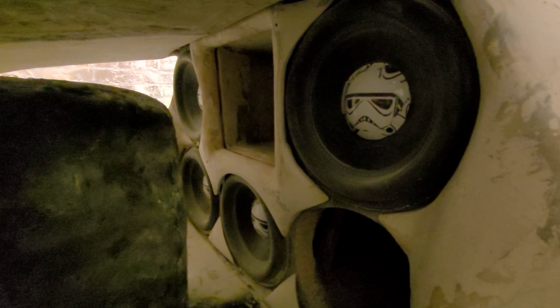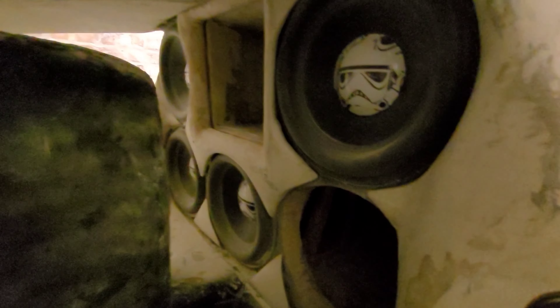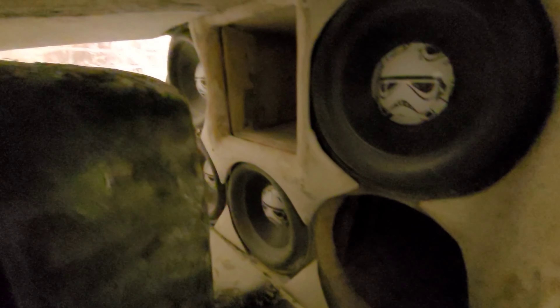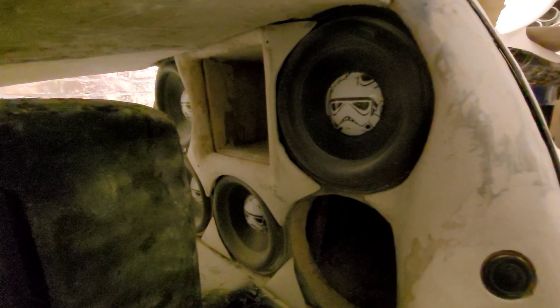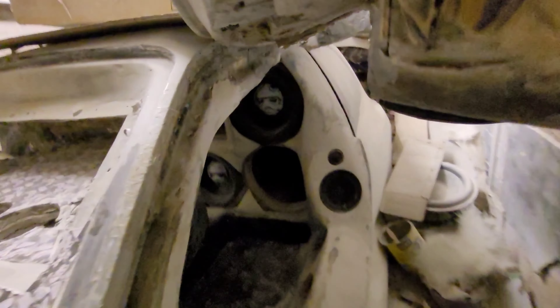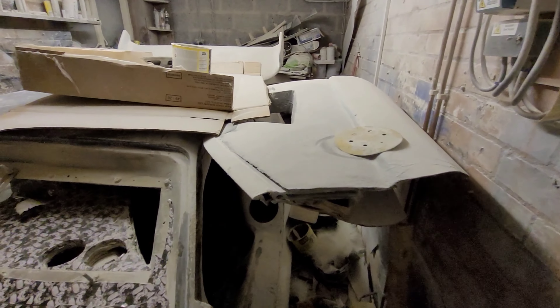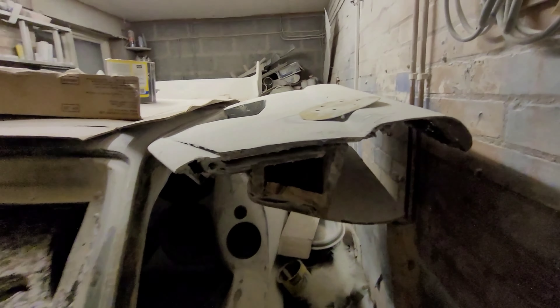There's going to be five subs in there - they're 15s, Edge Audio Pro EDS 15 D1 or something like that. So I've got five of those going in, and the port is going to be a musical system tuned to 33 hertz. We've got speakers here in the B pillars because it's got gullwing doors, which you can just about see here - propped up, it is attached under there. This door is nowhere near finished.